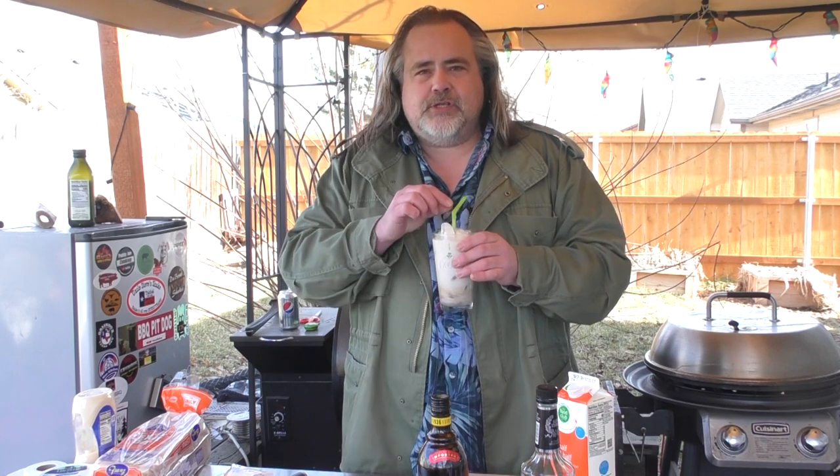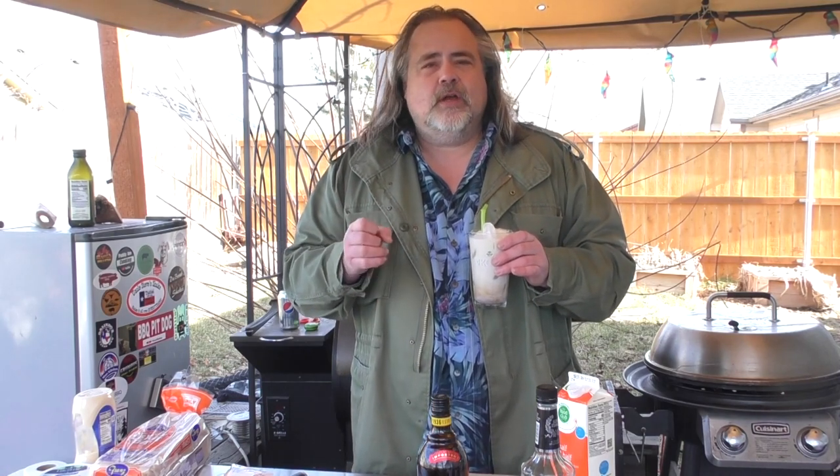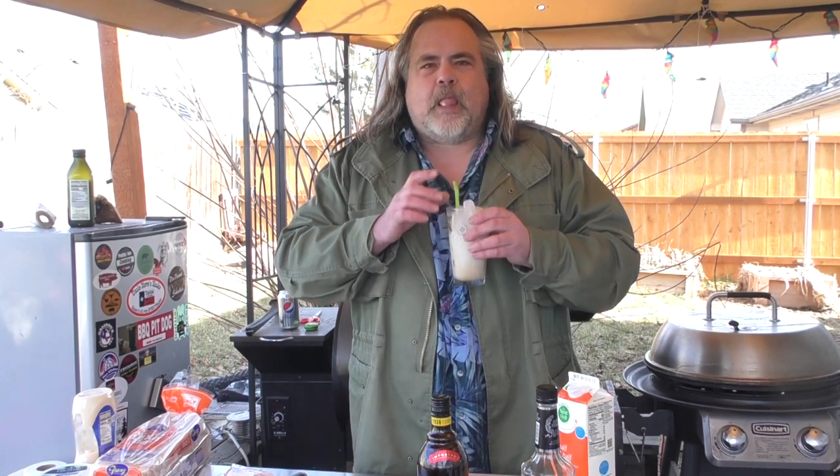Did you know that the Dude's Kitchen also has a Wednesday night barbecue talk show? That's right, every Wednesday at 7 p.m. Mountain, 9 p.m. Eastern we have guests on — both large and small. Make sure to check it out. Let's try our white Russian. That's what I'm talking about right there. All right, let's get back to cooking.